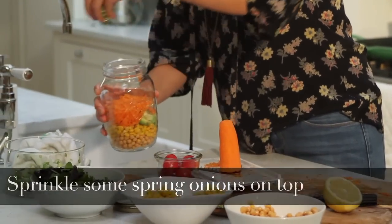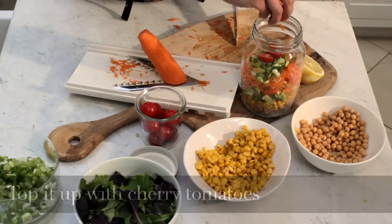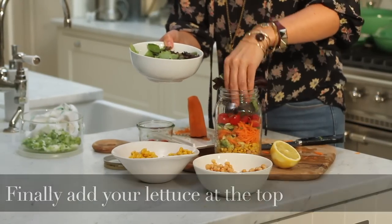Sprinkle on some spring onions on top, then top it up with the cherry tomatoes, and finally add your lettuce at the very top so that it doesn't get soggy.